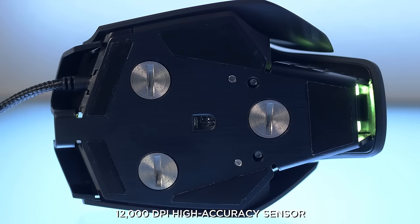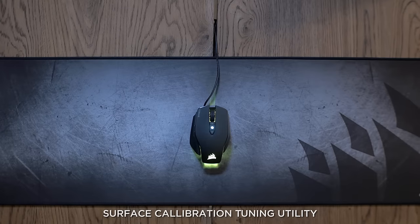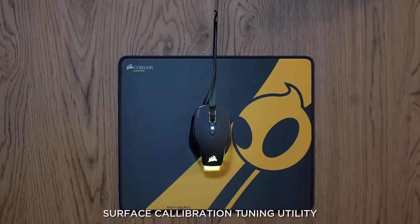First up, we've changed the sensor to an optical version and increased the maximum DPI to 12,000. It also features an advanced surface calibration system, so that means it'll adapt to just about any surface that you place it on.